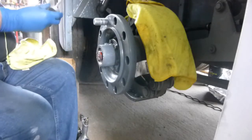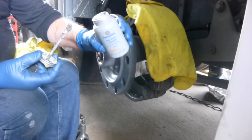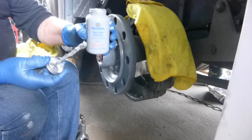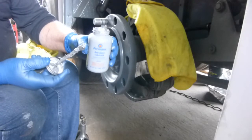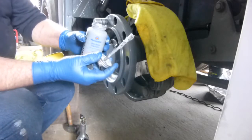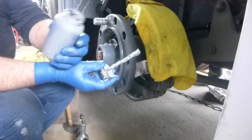I'm using Permatex anti-seize and this is really good stuff, but let me tell you - if you get it on your hands or clothes it's not coming off your clothes. Using a portable sink with Dawn soap will take it right off your hands. When you're doing a job like this, use your oldest clothes that you don't care about because this is a messy job.